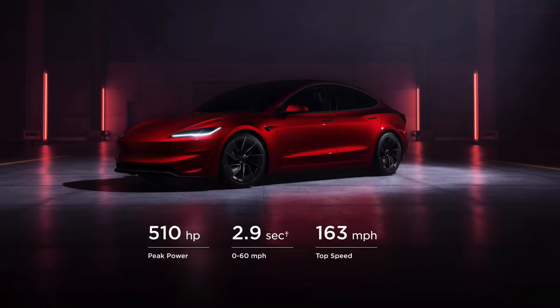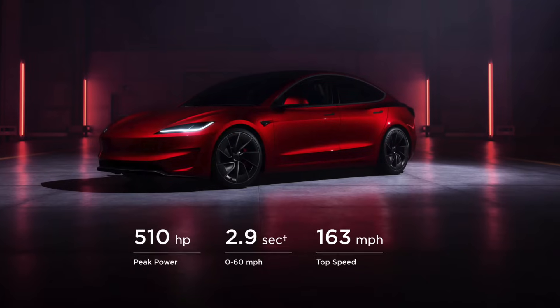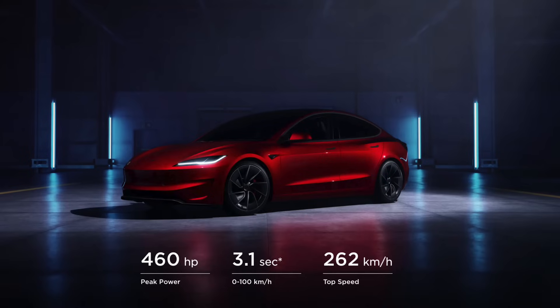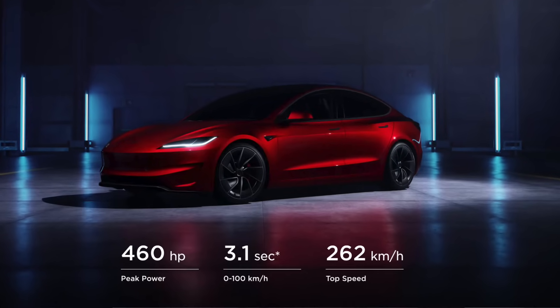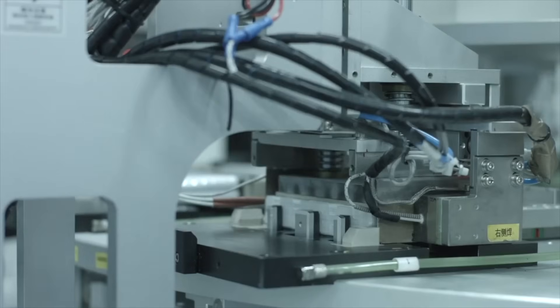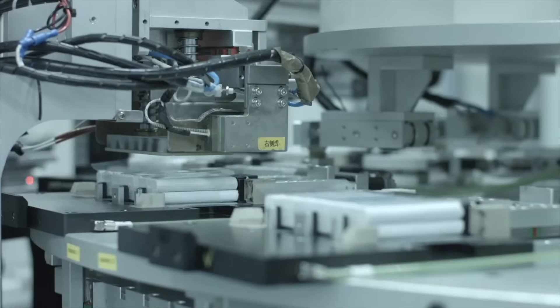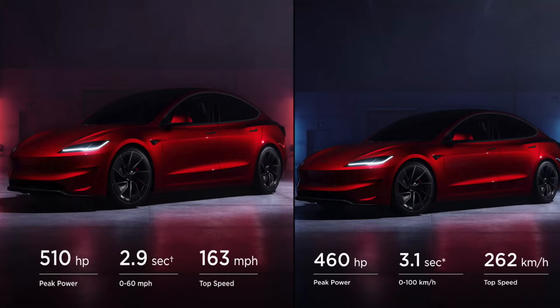If you do live in the US, you have a car that has 510 horsepower and does 0 to 60 in 2.9 seconds. Whereas anywhere else in the world, including Canada, you have one that is simply just 460 horsepower. The clear reason behind all this is the different type of battery being used — one is going to be the LG and the other the Panasonic. One has an 82 kilowatt-hour pack, whereas the other has 79. So we are short 50 horsepower living outside of the US, putting us in a situation where our performance vehicle is going to be slower than the other.